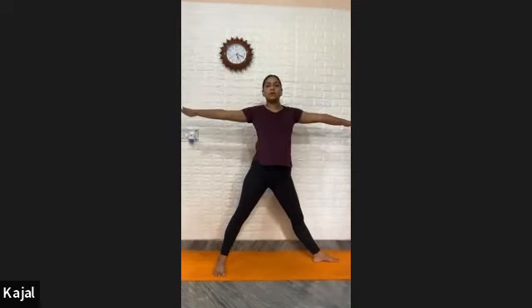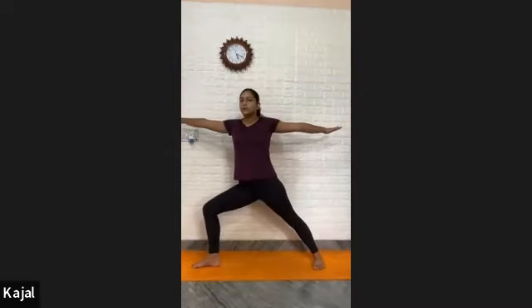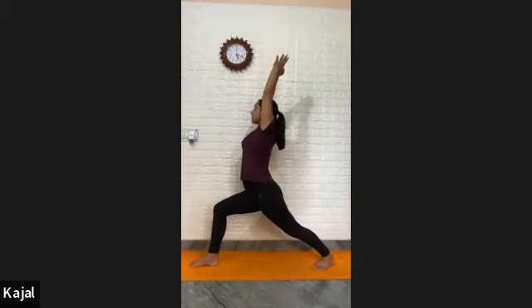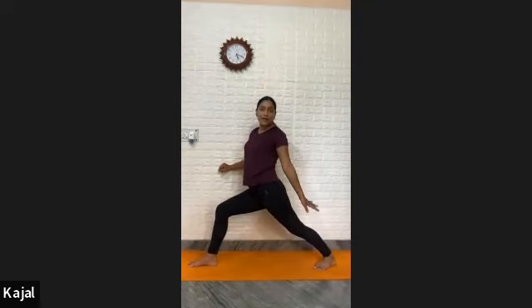Press your back foot heavily on your mat. All the way come up. Now again turn your right foot in, left foot out. This is the first variation of Virabhadrasana. Bend your right knee. Twist the spine, push your buttocks down. Press your back foot heavily on your mat if possible — if not, tuck your toes in, lift your back knee up.